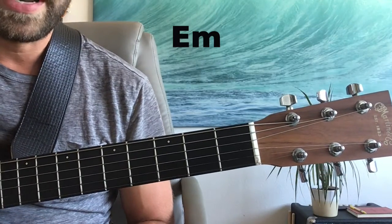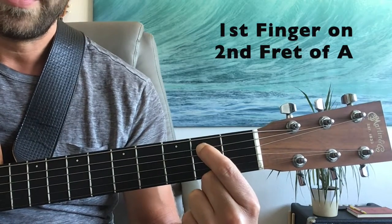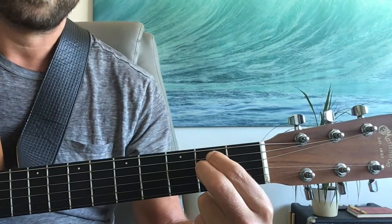The first chord we're going to need to play this song is E minor, which we're going to play by putting our first finger on the second fret of the A string and our middle finger on the second fret of the D, and letting all six strings ring freely.